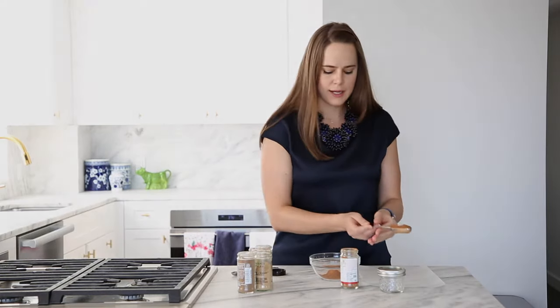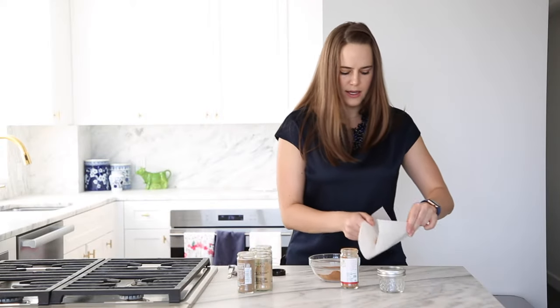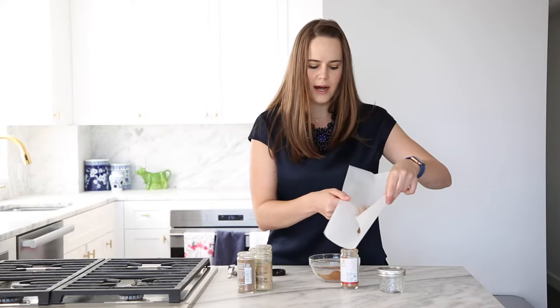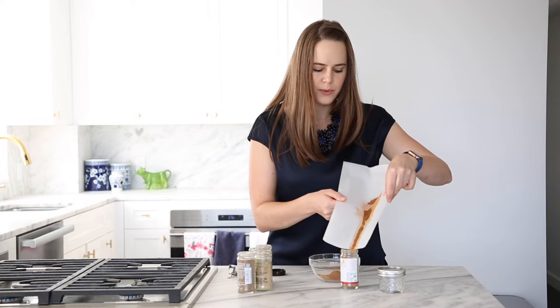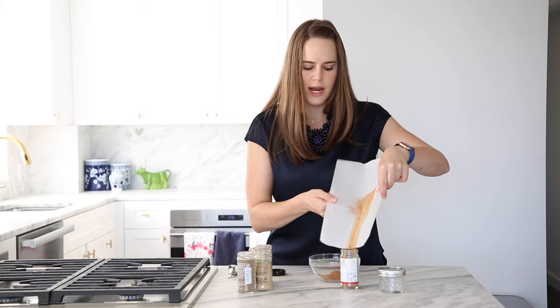You get a little too much on top, so I take the excess and use parchment or a paper towel as a funnel to get it back into the jar for the next baking experience.